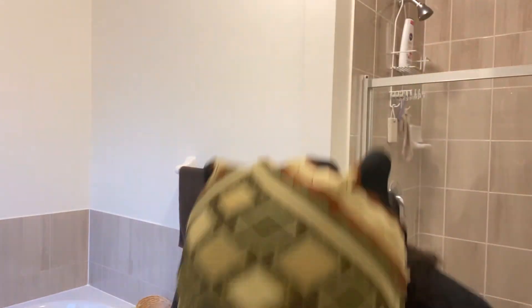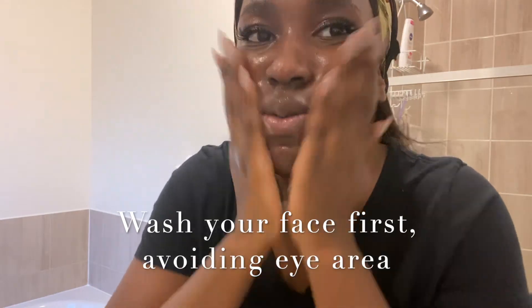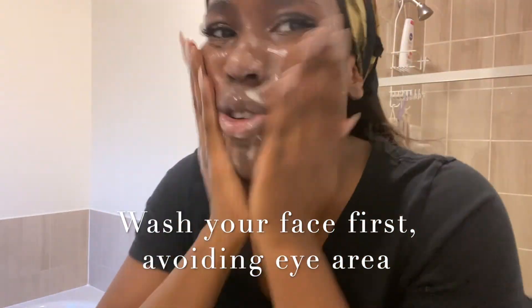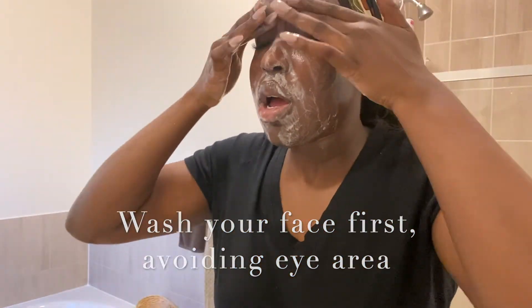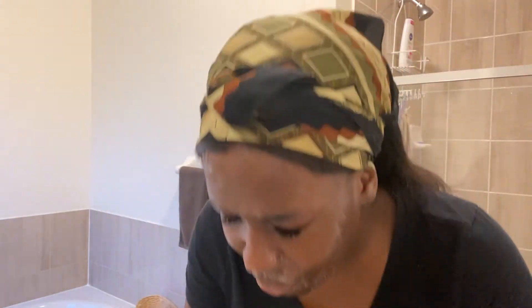Next, I go in with the fresh foaming cleanser — pop it on like that. Get some water on your face, then go close to the lashes. I'll go down lower, close to the lash line like that, and then go along the bottom as well. And there we go — now we wash.